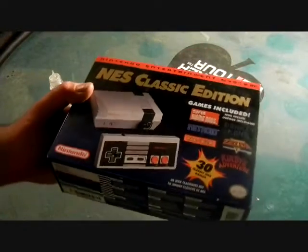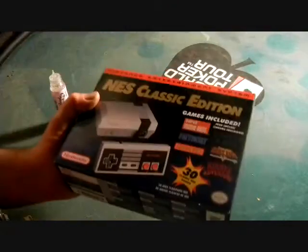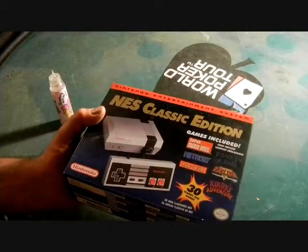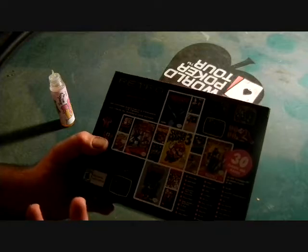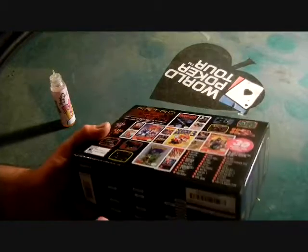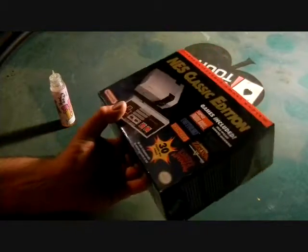This is the NES Classic Edition. I'm going to do an unboxing. But look how small this thing is — it's super tiny, right? And it's got 30 games in there. All the good classics. You figure for 30 games, 2 bucks a game plus the console — they were probably smart to make this.